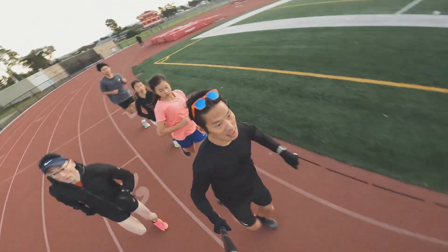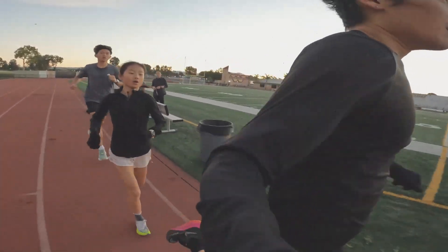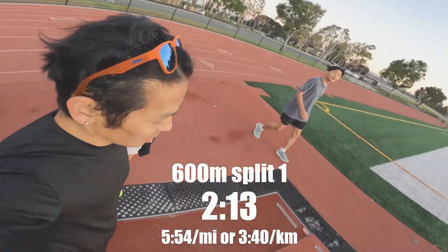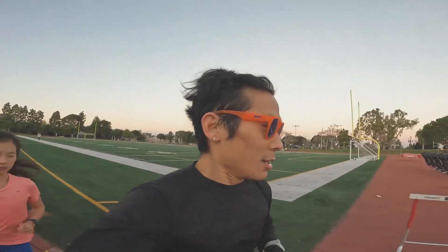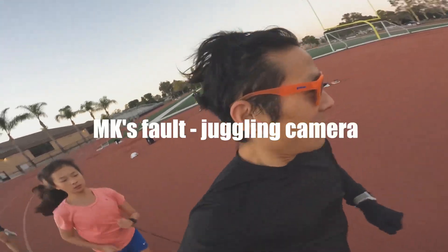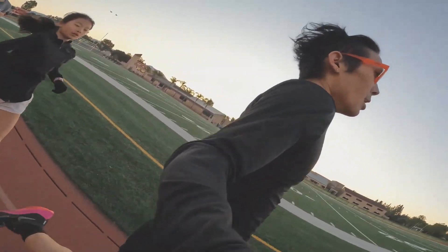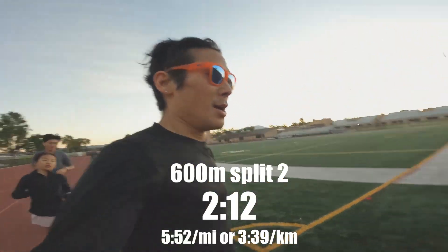First rep done — two thirteen. Good job. Second rep, here we go. Two twelve. Good job.